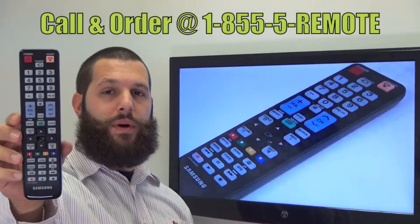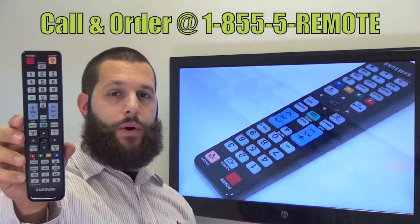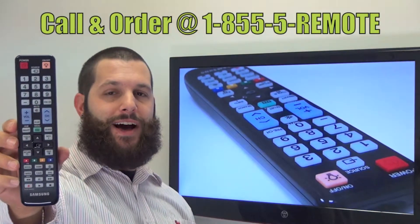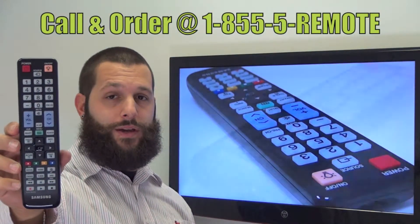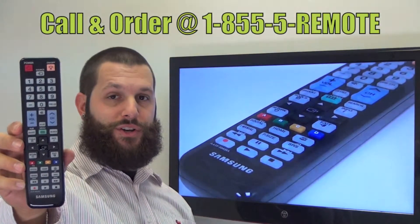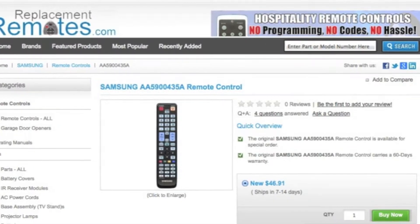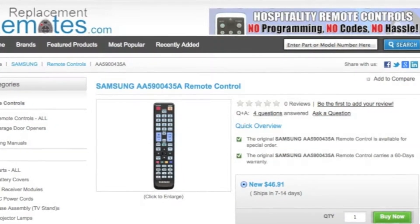If you have a question or would like to make an order by phone, give us a call toll free at 1-855-REMOTE — that's 1-855-736-683 — and our friendly staff will be glad to help you. Or, as always, log on to our secured and trusted website by clicking the link below this video, hit the green buy it now button, and we'll ship you this brand new Samsung remote control.